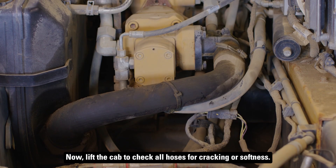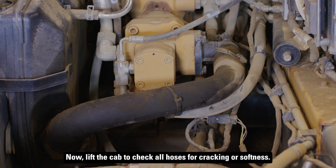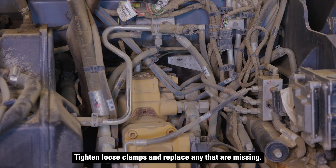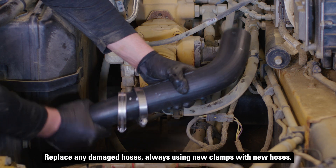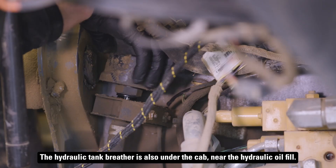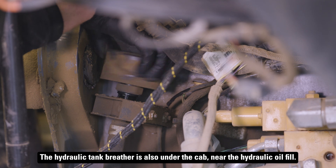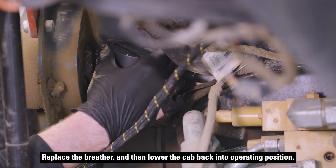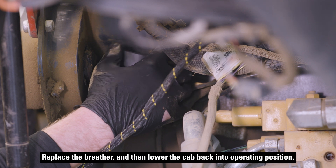Lift the cab to check all hoses for cracking or softness. Tighten loose clamps and replace any that are missing. Replace any damaged hoses, always using new clamps with new hoses. The hydraulic tank breather is also under the cab near the hydraulic oil fill. Replace the breather and then lower the cab back into operating position.